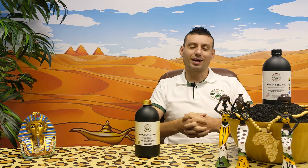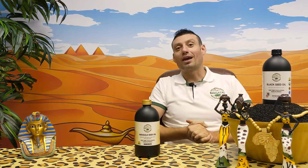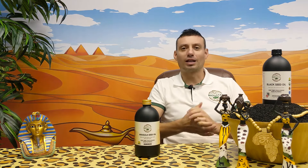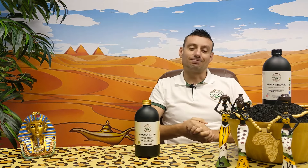Hey guys, this is Rashid from Bionetal company. I want to give you a few words about our wide leaf arugula seed oil, because we've already been one month with this oil on the market and we have already some very good reviews. And of course I have a few words to tell you about the production process.